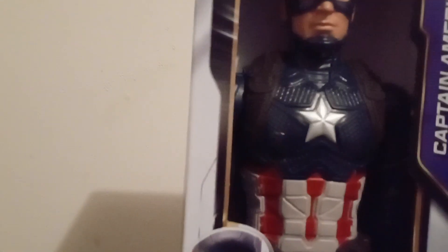Here's a cool picture of him. This is another cool picture of Captain America. Here's Avengers Endgame. I got this from Walmart a couple days ago. Here's another picture.